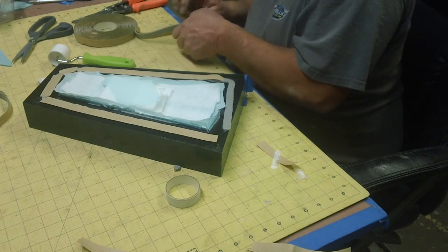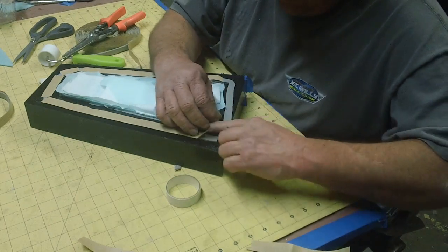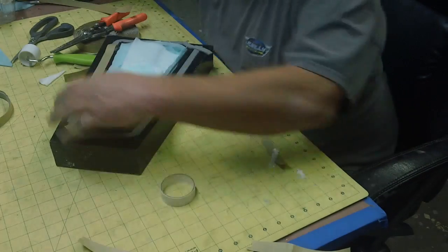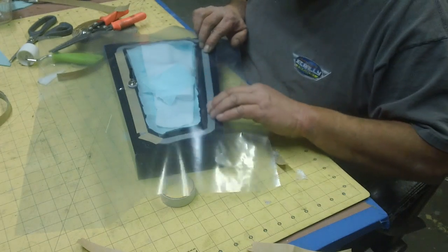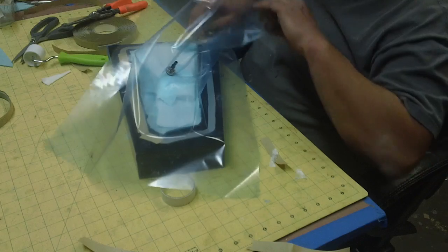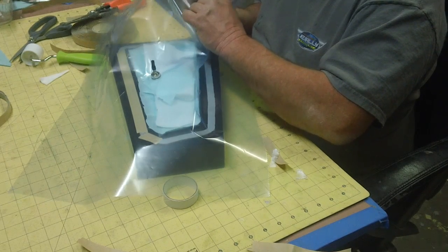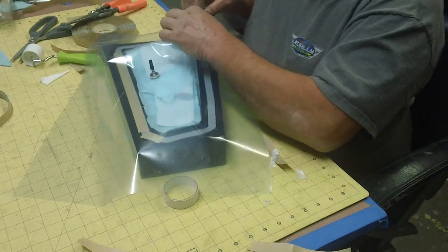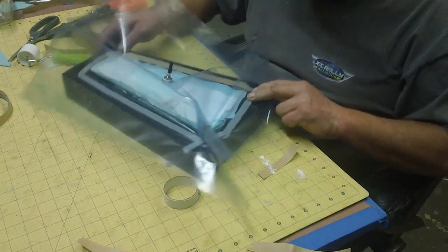I got one mess to clean up, man. You got to kind of watch it right there — that's where a spot of leakage is. You got to make sure that's tight right there. A spot of leakage will work against you, just so you know.